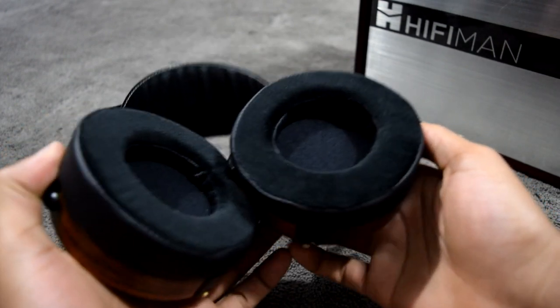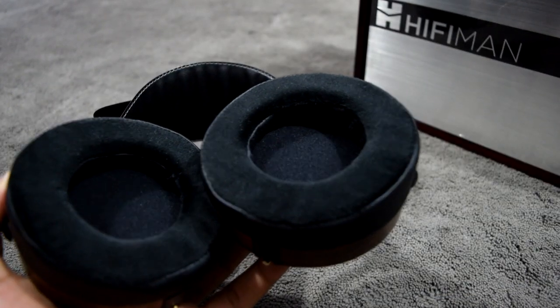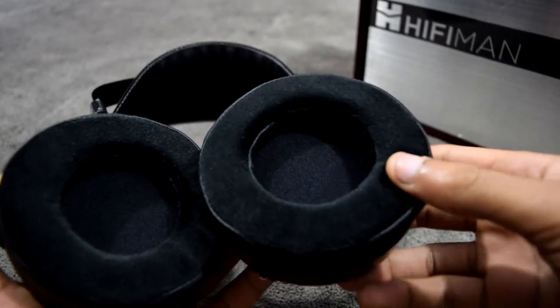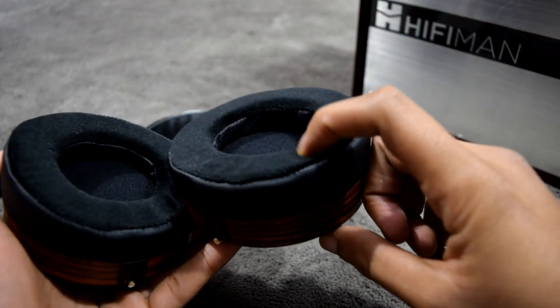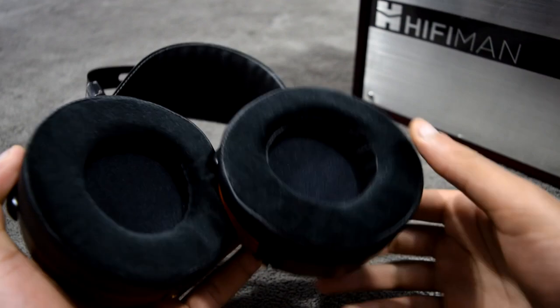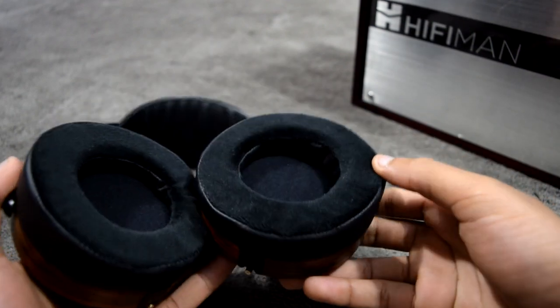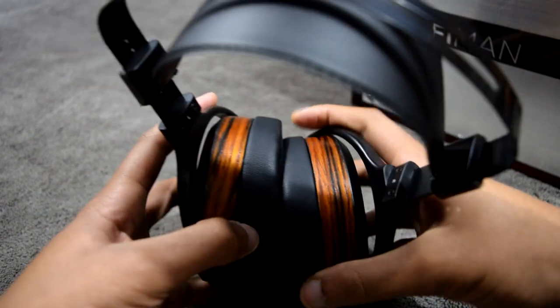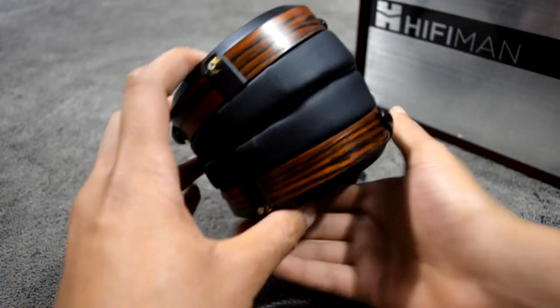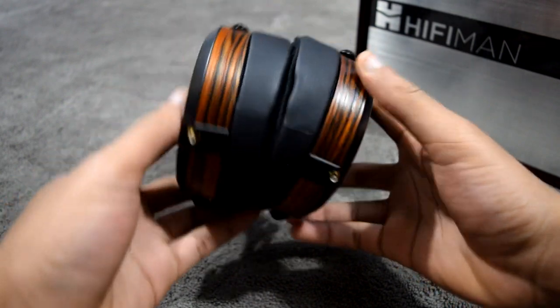The HE 560 comes pre-installed with HiFiMan's Focus Pad, which is essentially a fusion of velour and leather. It's very soft and goes around the entirety of the ear, resulting in a very comfortable experience along with the overall lightweight nature of the HE 560. The pads, like those found in Audeze headphones, have a slight angle with most of the depth forming around the back of the ear.